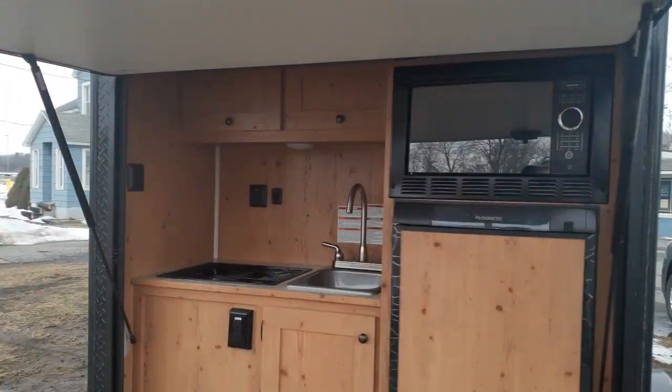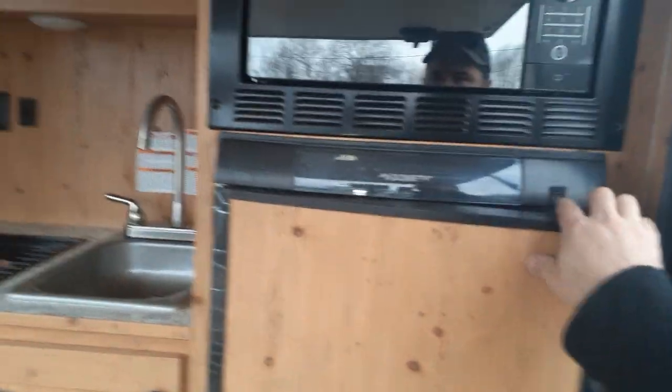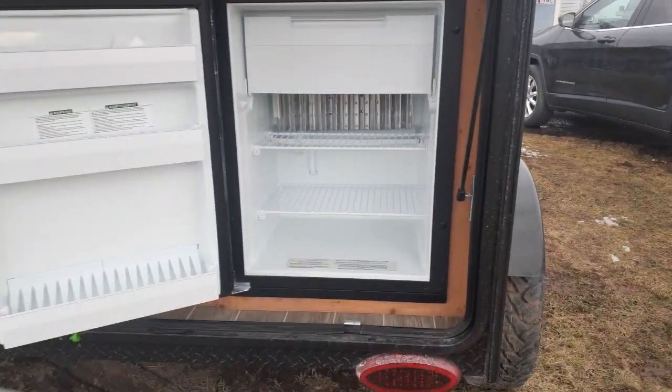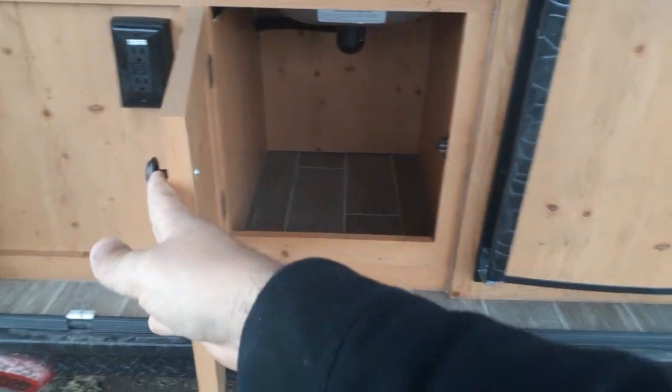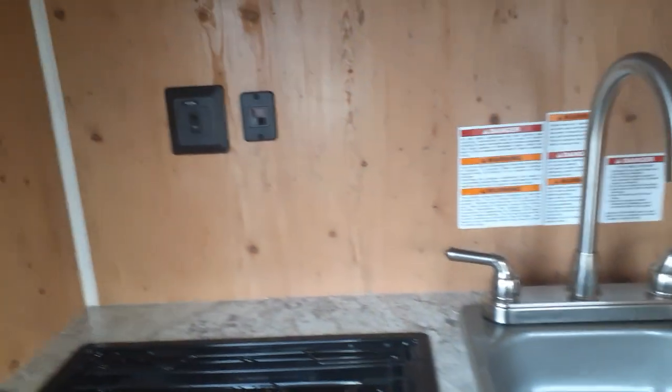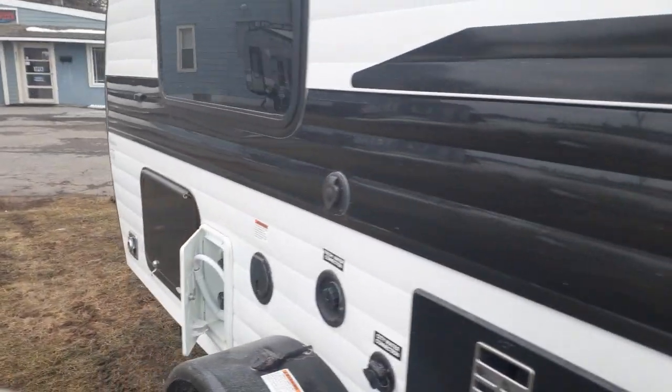Inside the exterior kitchen you're going to have a two-way fridge — push up on that button to open it up. You'll find a good-sized two-way fridge, microwave, sink, and a two-burner stove with electric start. There's also some cabinet space in here. This model came in the knotty pine finish but we also have the option of dark ash.